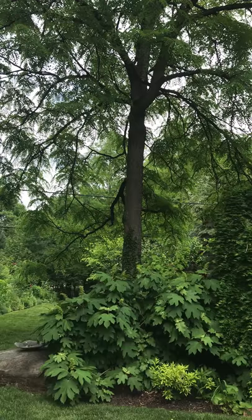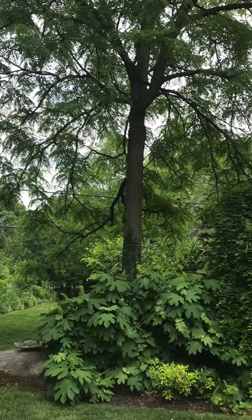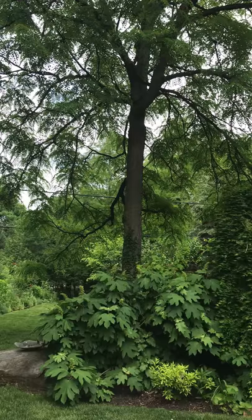In the winter this tree looks really gnarly with its dark, deeply furrowed bark, but when it finally leaves out in late spring, the foliage makes it look as delicate as lace.